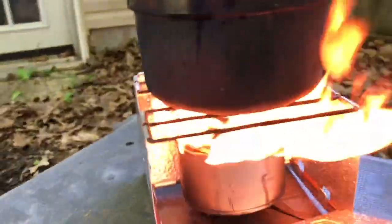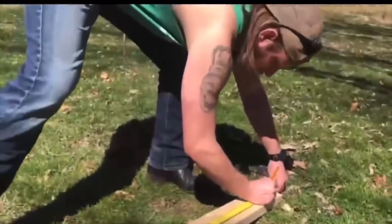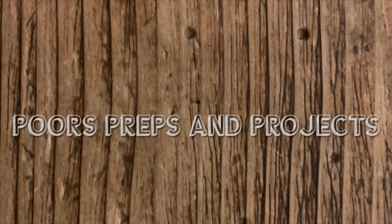Alright guys, for a long-term shelf-stable fuel source for cooking and heating, you can spend a bunch of money on these, or you can spend almost no money on one of these. What's up guys, Tyler with Forrest Preps and Projects. Today we're going to be going over a shelf-stable, last-forever fuel source in the form of the Buddy Burner.